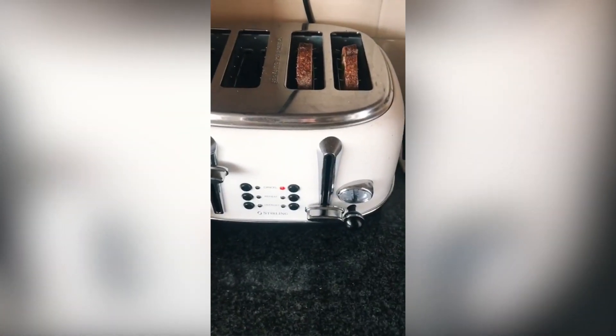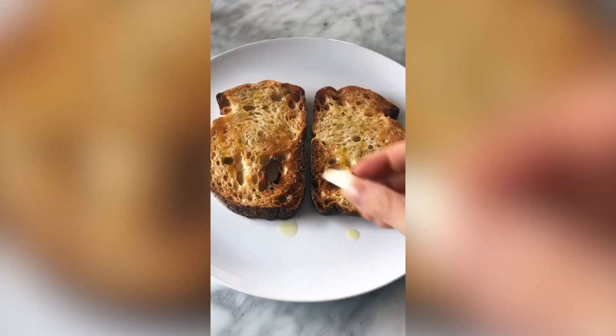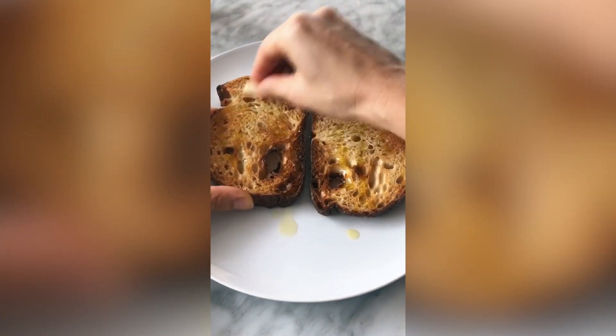Toast some bread — I'm using sourdough. The tip here is to toast it for longer than usual. While it's hot, add a bit of olive oil. Get that half a garlic clove from earlier and rub it into the toast.